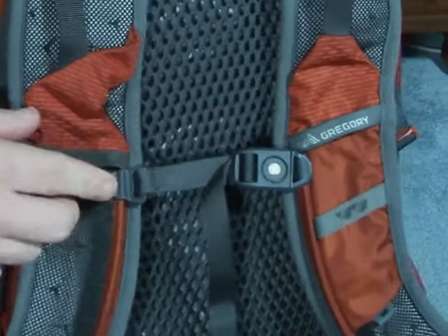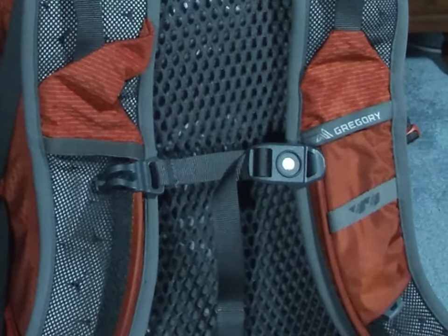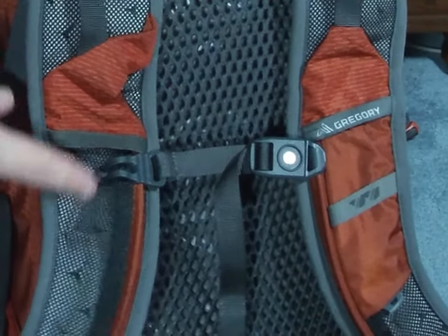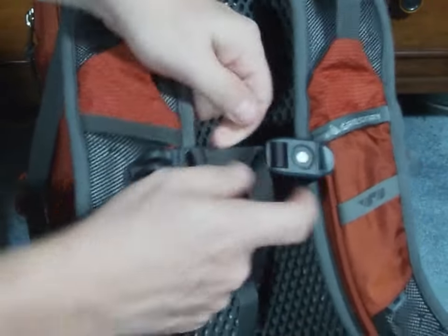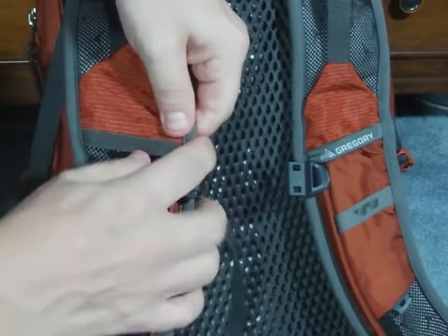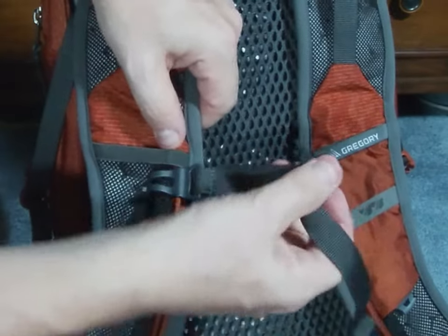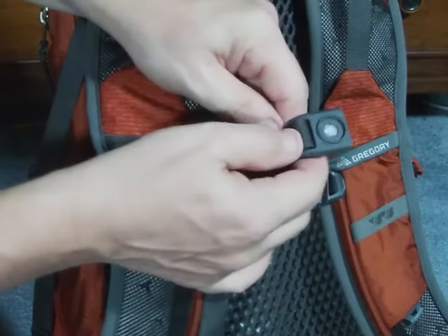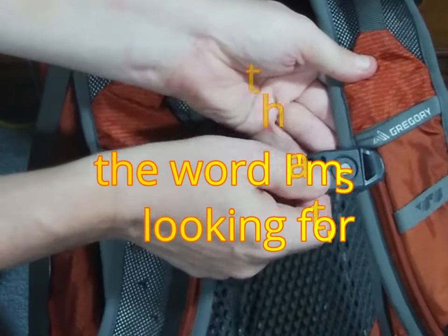It's got three loops where you can hang off small water bottles. I use them to hang off my two bandanas. The sternum strap is able to be adjusted up and down. Unlike most of the packs that I have used, this sternum strap does not have a push clip — it's got a little set of prongs that attach right there.